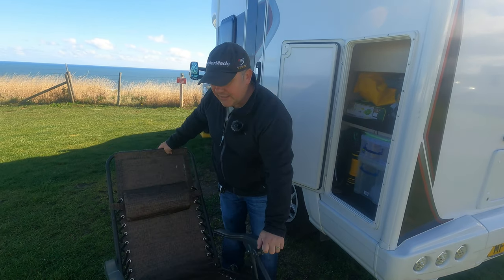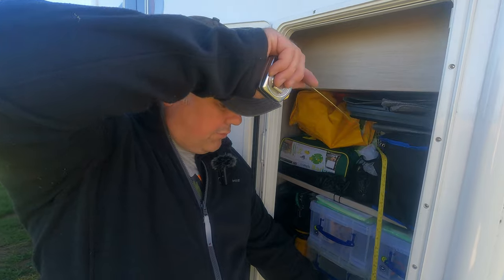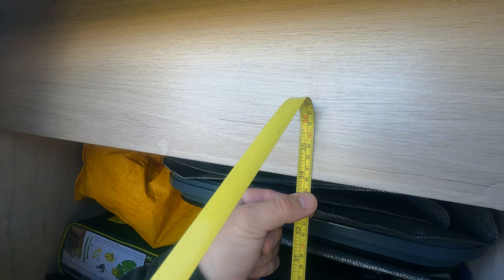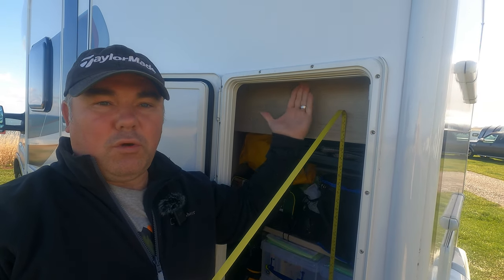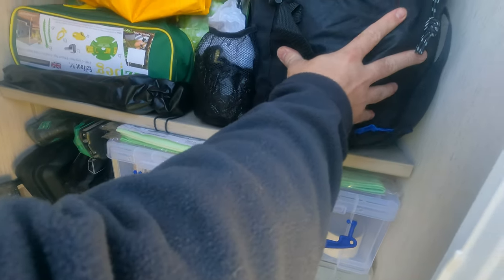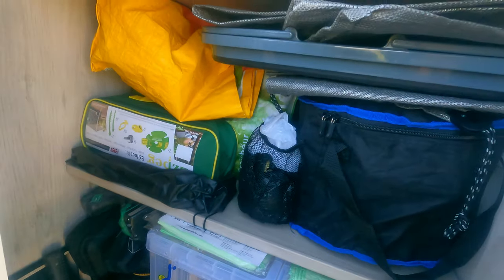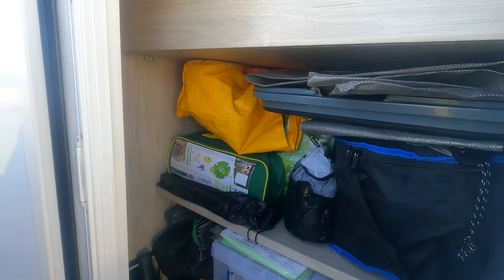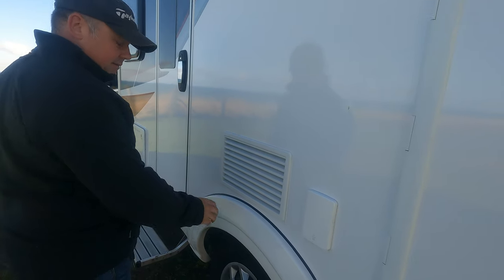This is the outside locker. One thing we could do with more of is outside locker space. The storage space inside here always annoys me — we can only get one deck chair in, so we have to store the other one in the bathroom. The space up to that little lip is probably 85 centimetres. At the front we use little plastic storage boxes that fit in really well; there's a drop-down shelf and on top we have things like the Caddac, wellies, easy pegs, tools and things. It's a reasonable space but not quite enough.